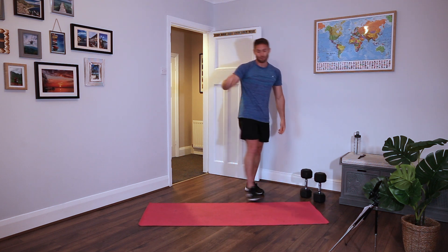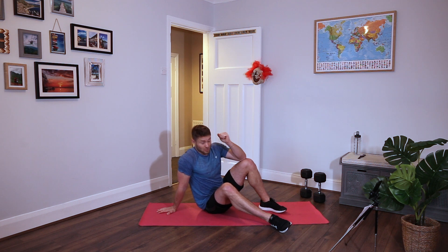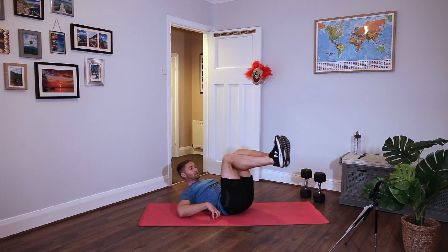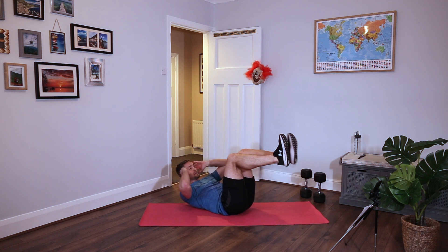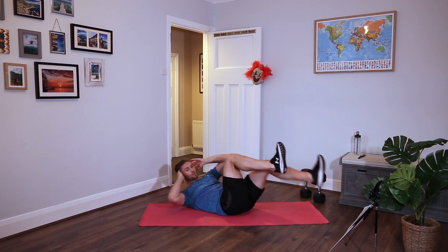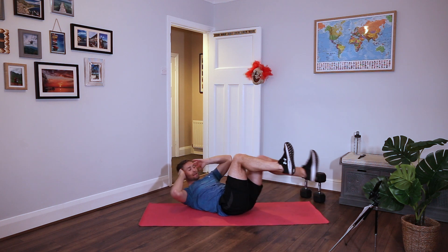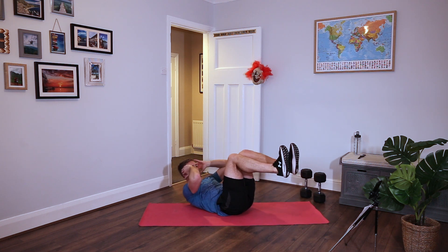We're going to hit the floor for the next one - it's going to be an ab exercise. The bicycle. I'm doing a controlled bicycle - nice and slow. Shoulders up, lower back on the floor, fingertips at the temple. Extend your left leg, then left elbow to right knee. Center, then opposite elbow to knee. Keep the tension on your abs all the time. Nice and controlled - we're not going fast. Engage the core as much as you can. Rest.